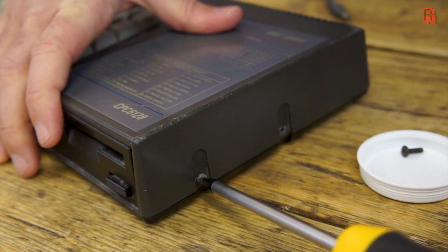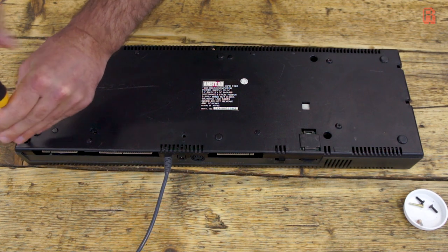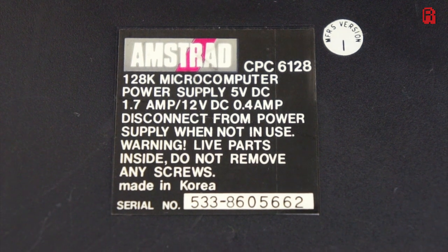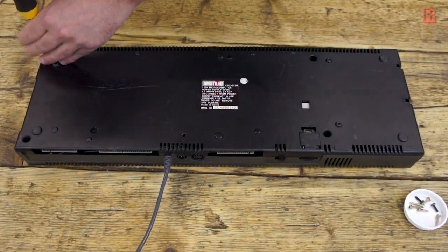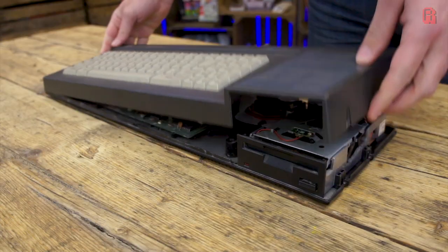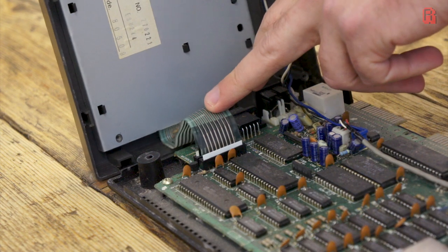There are no security screws here, just regular Phillips screws on the side and bottom of the unit. The Amstrad name is derived from Alan Michael Sugar Trading. Lord Sugar, as he's known now, was a rags-to-riches story, trading on market stalls and working his way up. These units were made in Korea. Lord Sugar was certainly a shrewder businessman than rival Clive Sinclair, who produced the ZX Spectrum. Poor decisions on Sir Clive's part forced the sale of his computer business to Amstrad in 1986, and so Spectrums continued to be produced by Amstrad into the early 90s.